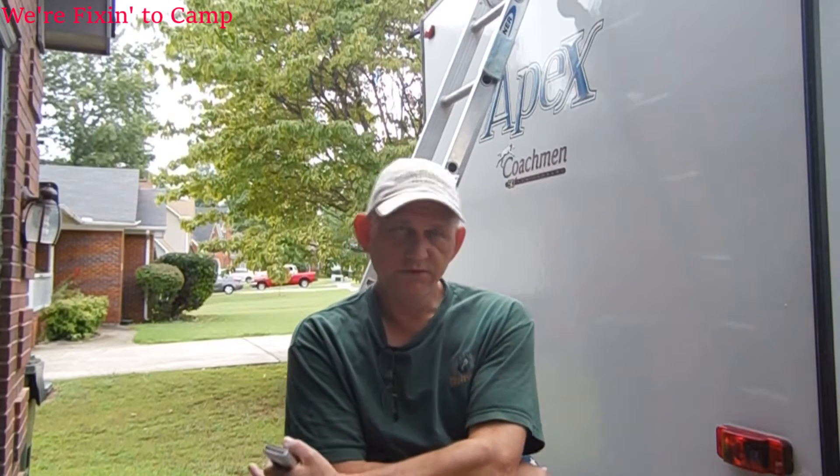Hi campers. Today I was going to try to shoot a video of how to install a replacement fan for the bathroom on your camper or RV. We had some thunderstorms so I thought it best not to get up there and do it. Still looks like it might rain and I don't want to have a big open hole in my camper. So I thought I'd take this time to talk about ladder safety around your camper or RV.